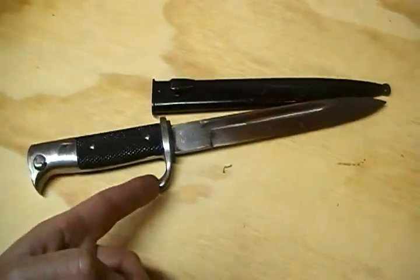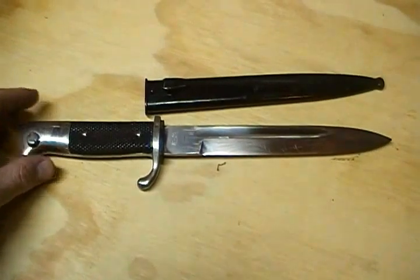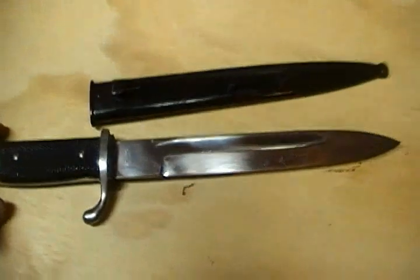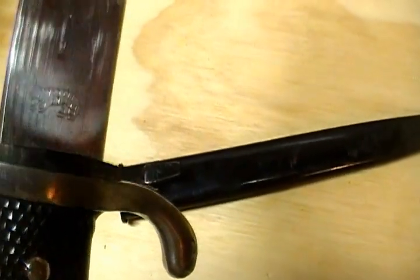As you can see, it's got all nickel fittings on it. This particular one does have a maker mark here on the blade. I'm not too familiar with this German maker — it appears to be a walking lion of some sort, or a walking tiger.